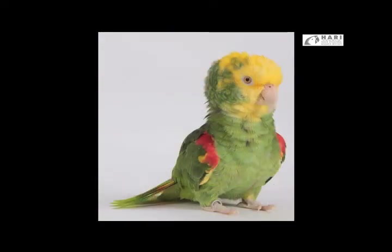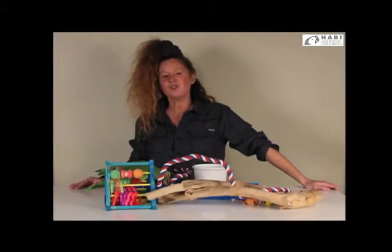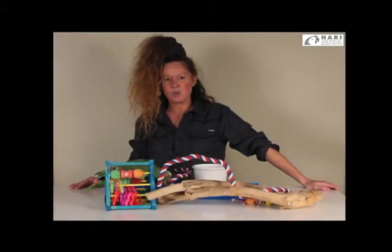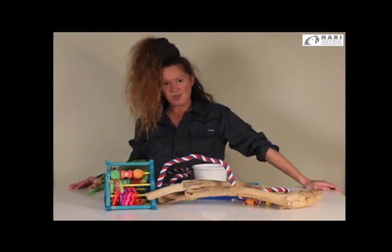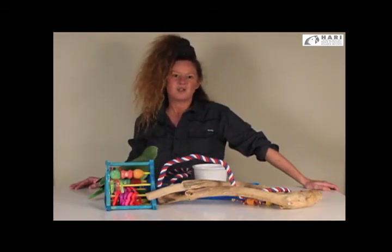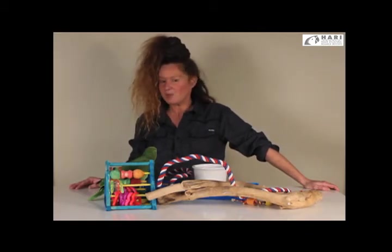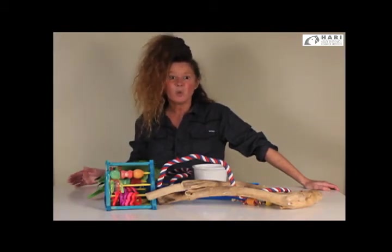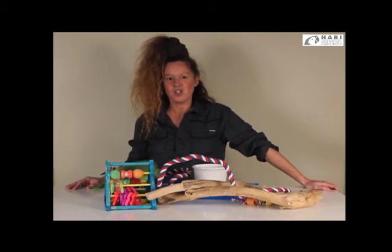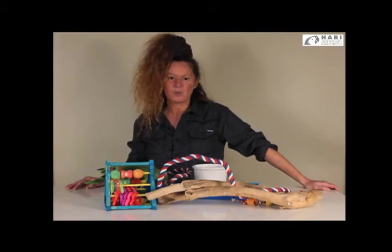We encourage caretakers to be responsible and evaluate with your avian veterinarian whether to remove the band or keep it. If you do decide to remove it, make sure you have written certification that your veterinarian removed it, and keep the band itself — especially if one day your bird gets rehomed, as this valuable piece of identification should travel along with your bird.